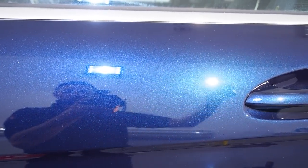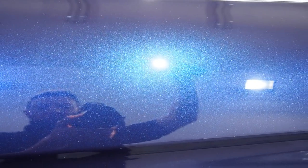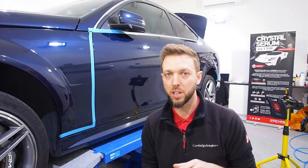With the handheld inspection light you can see that the upper section has been corrected — a huge difference as you go down into all the swirls. The corrected area gives you a nice clear paint, though this is yet to be refined — it's just had the initial cut with Koch Kemi H8. I'll run through the polishes I'm using in a short moment.